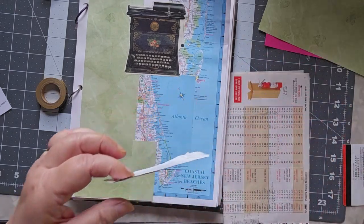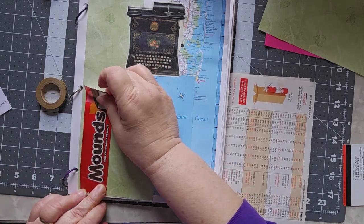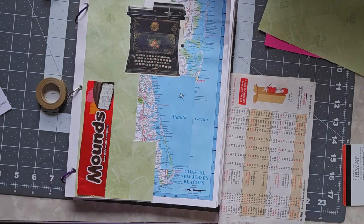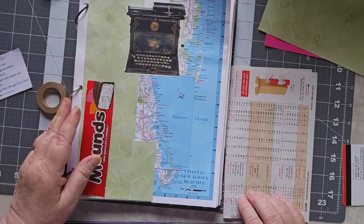I will be making a change to these Marguerite Miller challenges come week 27. Next week will be pretty much the same as it has been, but then I'm going to be making a change, and we'll talk about that next week.